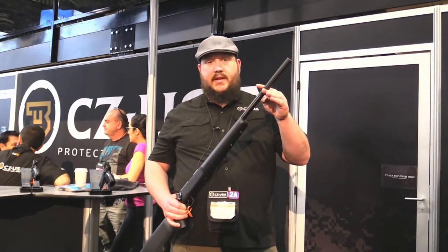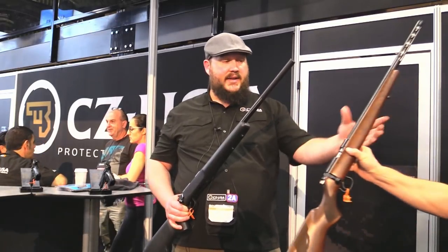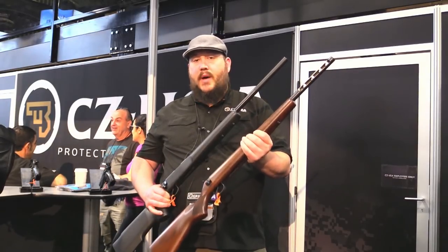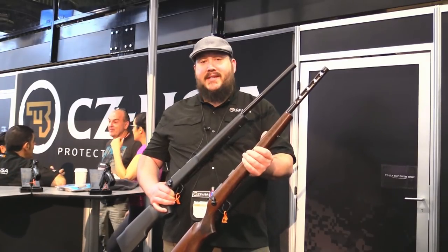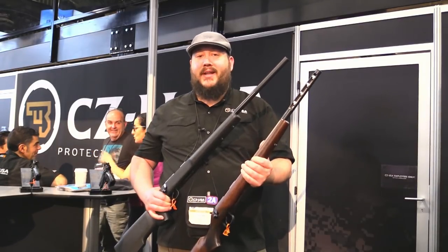MSRP on the standalone suppressor is $339, and MSRP on the barrel set is $399. That barrel set is easy to swap on — it takes five minutes. It's a modular system: you can swap stocks, you can swap barrels. You can buy the gun, shoot it for a while, file for your tax stamp, wait a couple of years, and when you finally get your tax stamp back, you just slap that barrel on in minutes.